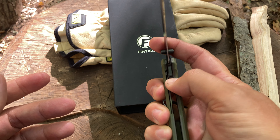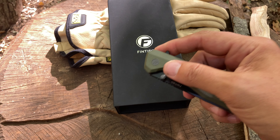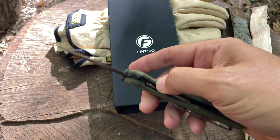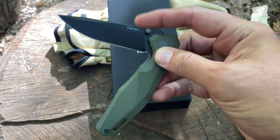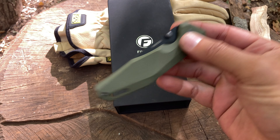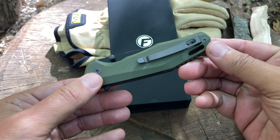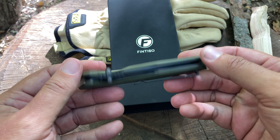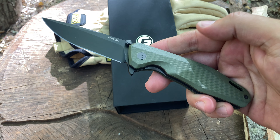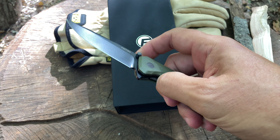Let me close it and show you the detent at the same time. Closes nice, flips open beautifully — it's a nice small package in your pocket. For those who care about detent, it's solid. If you don't like using the flipper, you have dual thumb studs for left and right — just really nice.